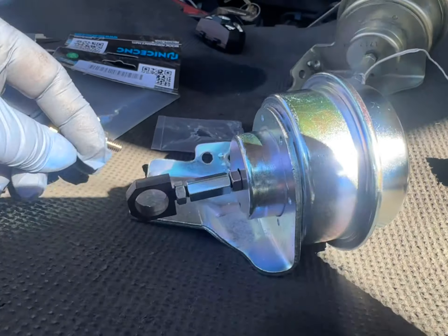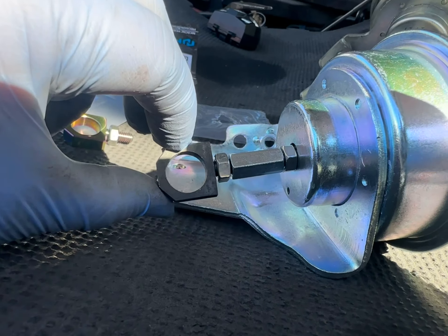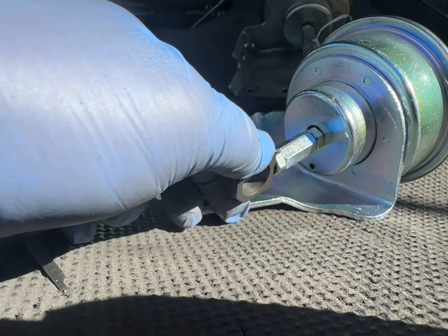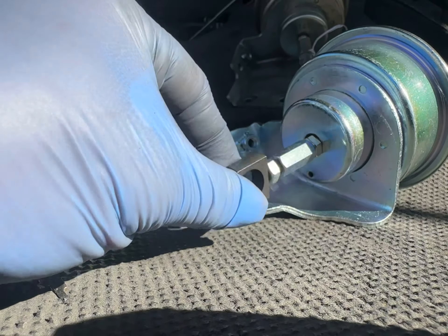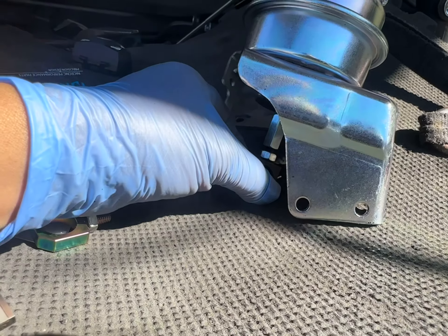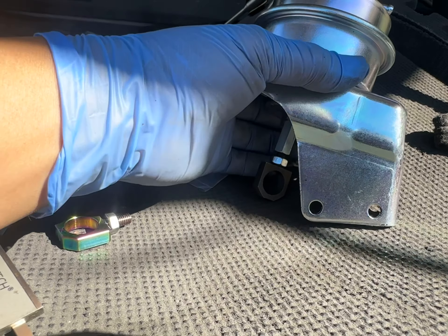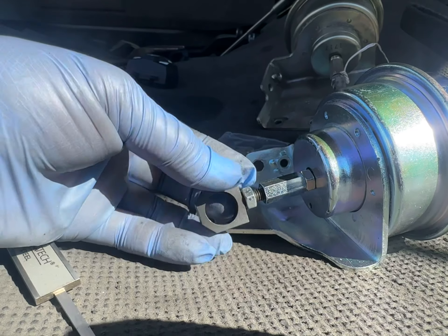To get this nut out — what I'm doing now is turning counterclockwise and it's going in. Then I'm turning clockwise and it comes out. So if it's sitting like that, you would be turning clockwise to make it come out. See? It's coming out. Clockwise.